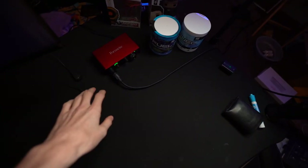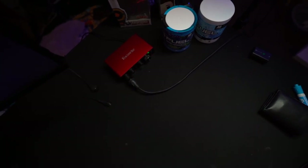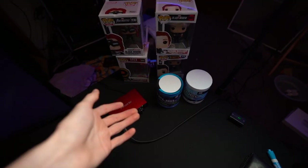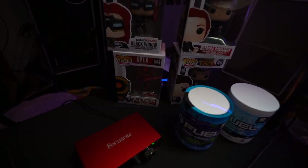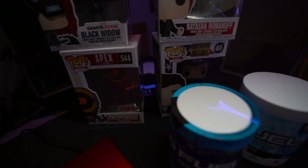Moving on to this side of the room: I've got my audio interface, it's the Focusrite Scarlett. I've got two tubs of G Fuel — sour blue Chug Rug and Blue Ice. I've got Black Widow, Natasha Romanoff, John F. Kennedy, and Pathfinder figures. These things are absolutely sick — they give your setup some personality in ways that other things can't.